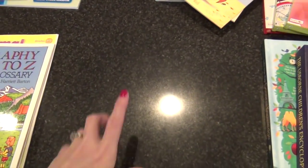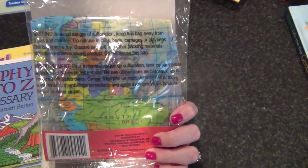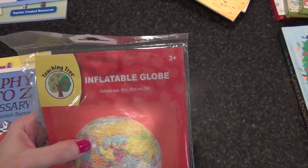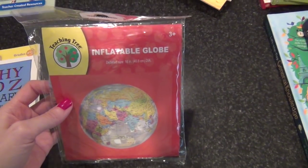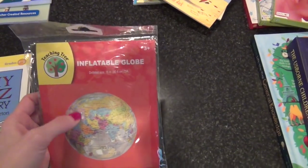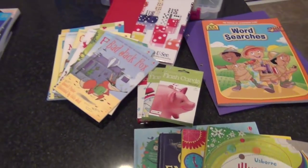I got this inflatable globe at the Dollar Tree — it's really big. I already bought one and it had a hole in it, so I had to exchange it. We already have a globe that talks and you can use a pen to touch different spots, but I thought this would be fun to either hang up in the schoolroom or pass back and forth for a quickfire round of naming states and continents and things like that.